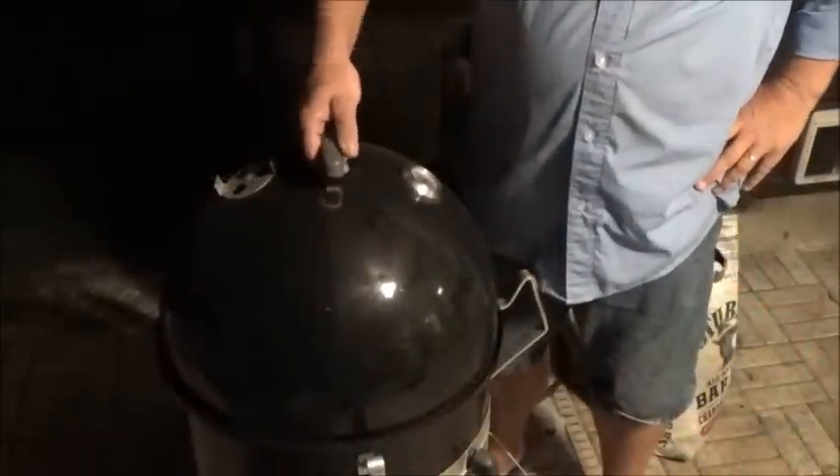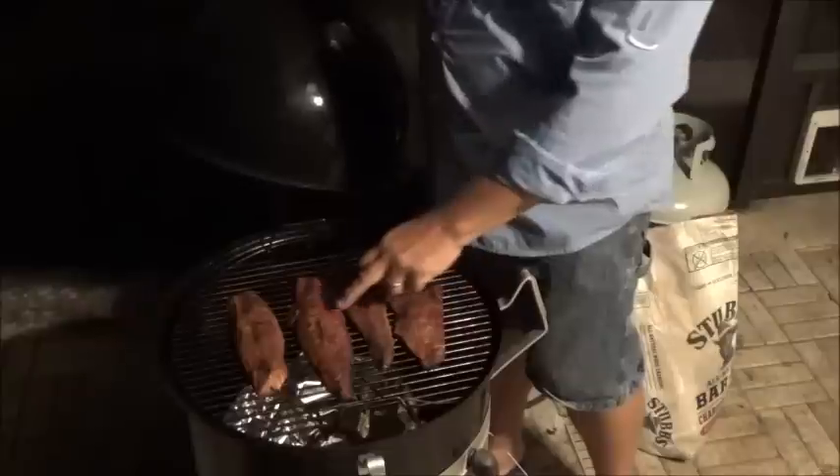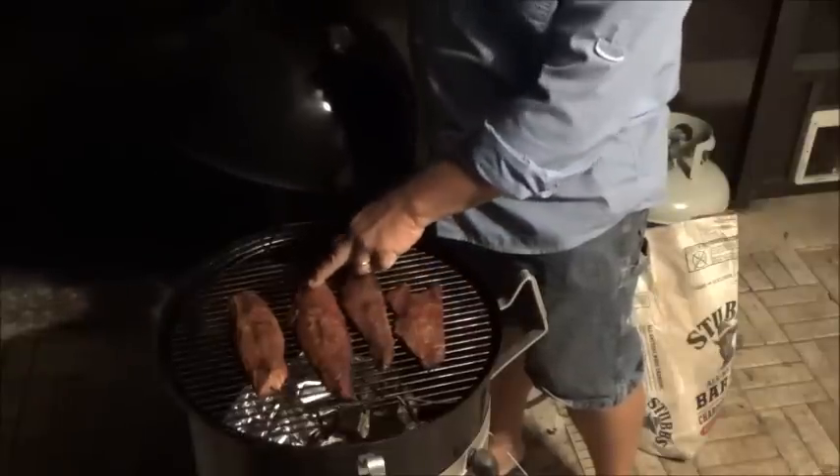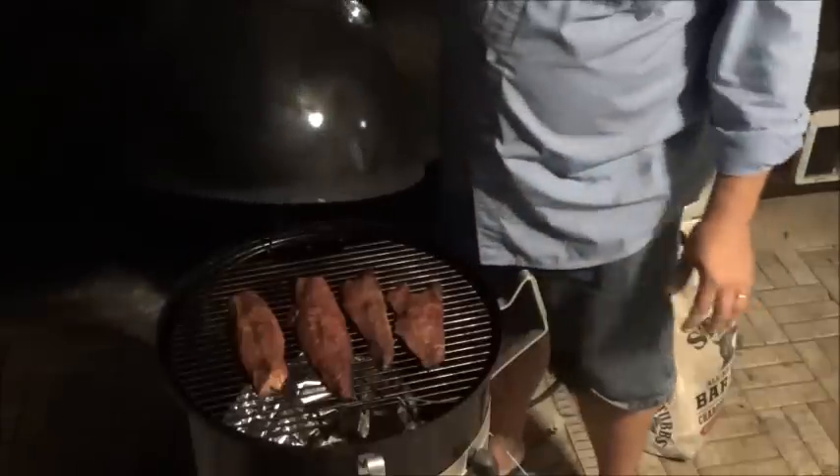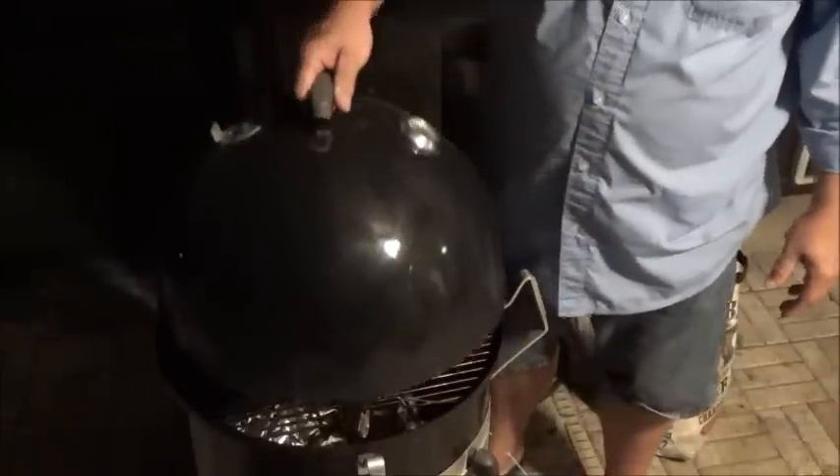Alright folks, it's been about an hour and 45 minutes. We're going to take a look at them and give them kind of a poke test. They're going to start to flake — you can kind of feel that with your finger. These guys are ready, so let's get them off.